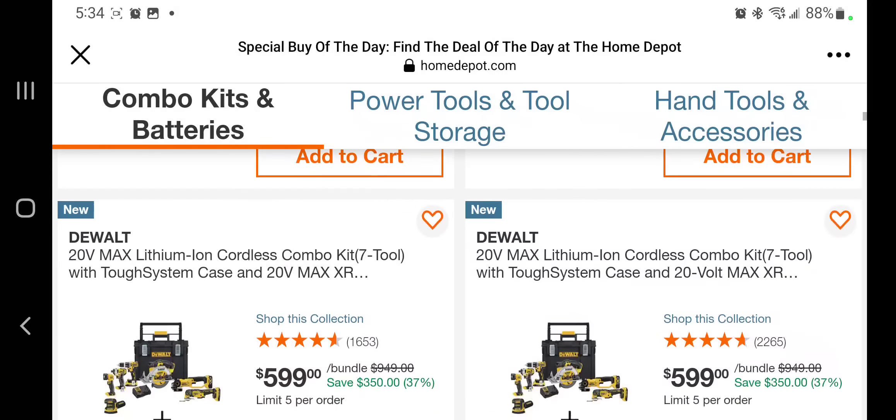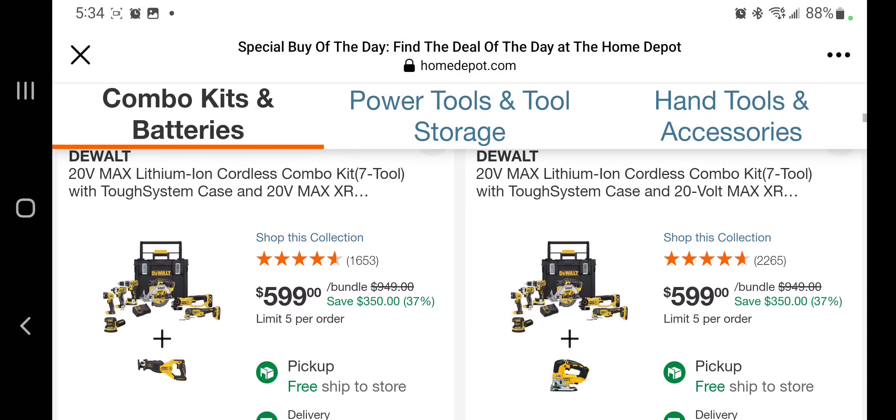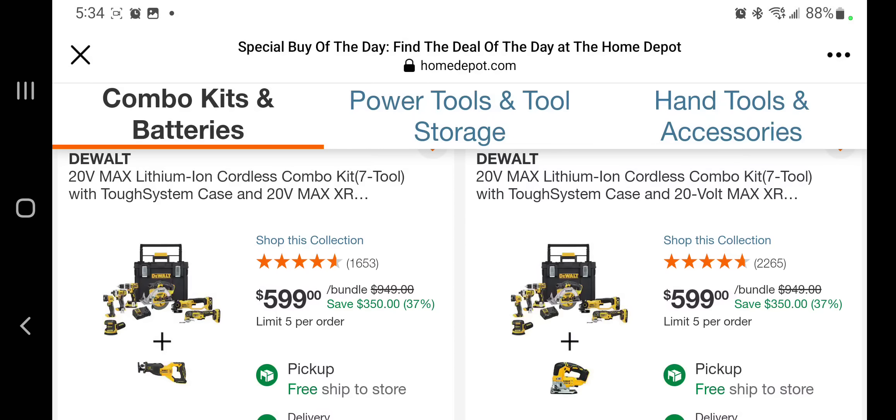You got a seven-tool combo kit with a case for $599 — again brush tools, except for maybe the XR sander, I'm not sure. And you are getting the reciprocating saw at $599. These are kind of expensive, but you are getting what I believe is the brushless reciprocating saw, and same thing with the router or the jigsaw to the right.